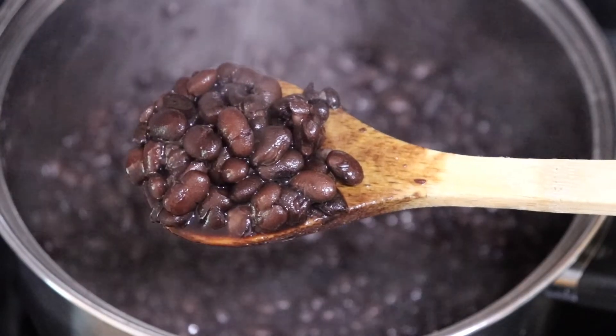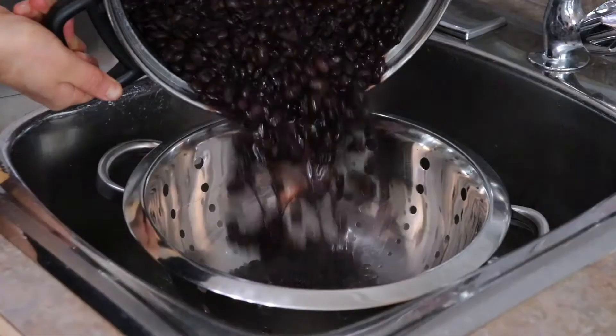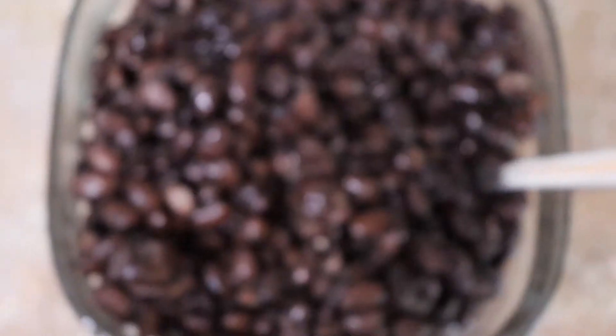To see if the beans are done, all you have to do is take a bean and if you can squish it between your fingers, it's done. Now just drain the beans, give them a quick rinse, and they're good to go.